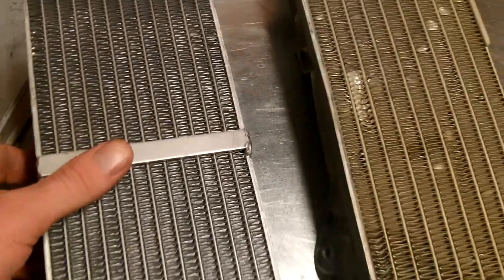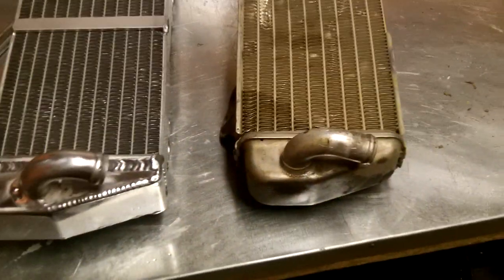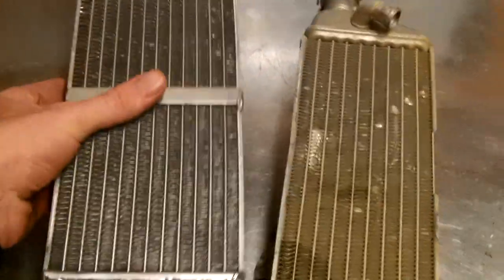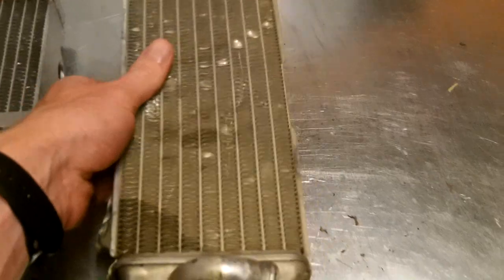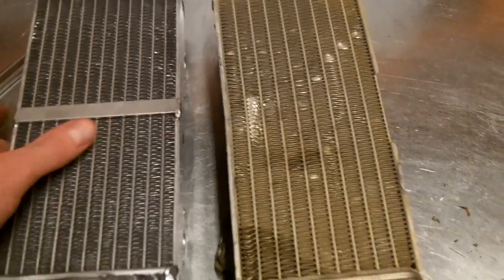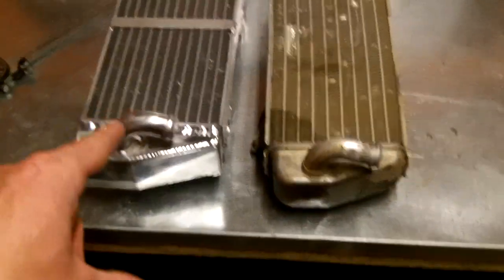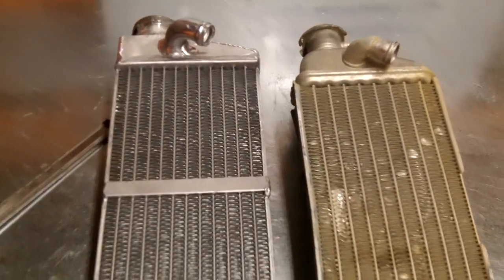The other thing I thought about when I saw that thicker material was weight. I didn't weigh them, but doing the left-hand pick-up and handle test, I will say the OEM is lighter — it might be about a pound difference. You've got thicker material on the Myler's, so it's going to weigh a little more.